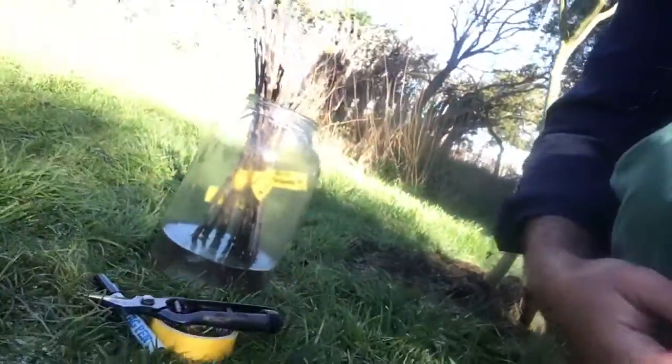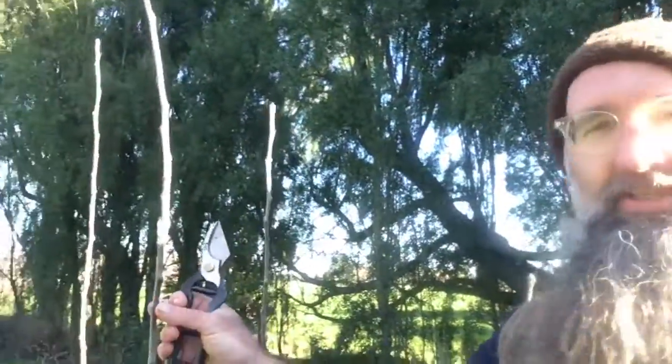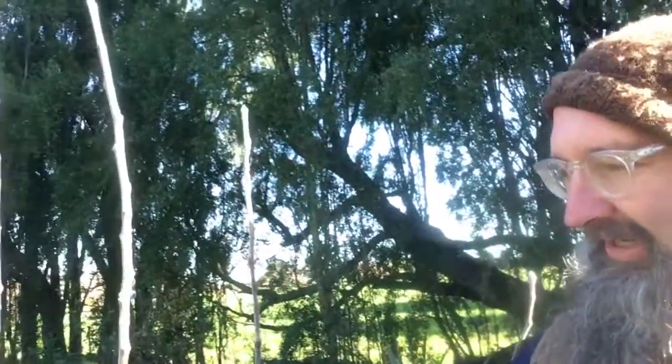This morning I'm collecting scion wood — one-year-old shoots from some trees that I've grafted previously — which I'll store for a few weeks and graft onto some rootstocks a little bit later in the season. What I'm looking for today is vigorous one-year-old shoots that have grown the previous season. The buds on them will only be leaves or shoots. I'm collecting that, storing it, and labeling it.